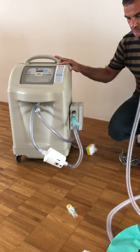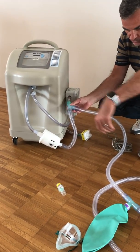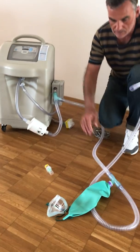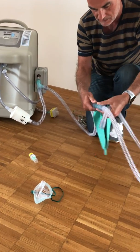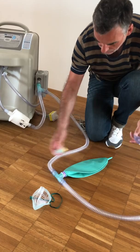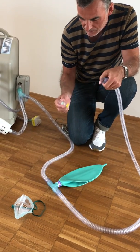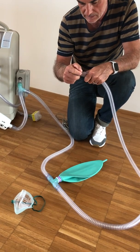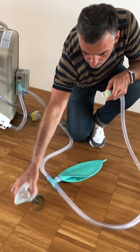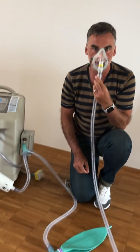Now you just have to connect the breathing circuit to the T-connection. Then you have this bag — this is just to have a little bit more reservoir for breathing. And then you connect this and this to the mask. Now you are more or less finished.